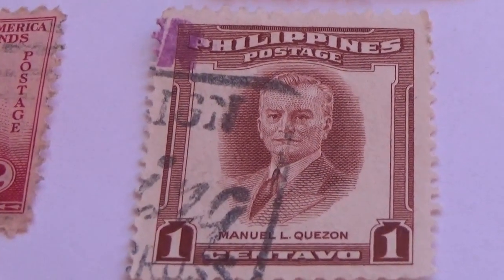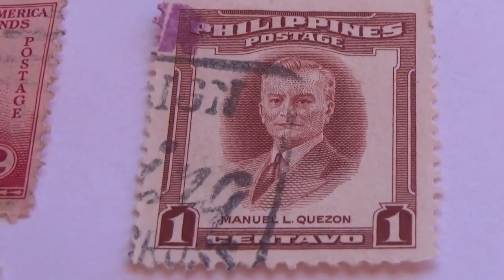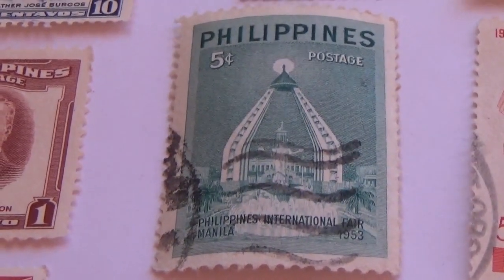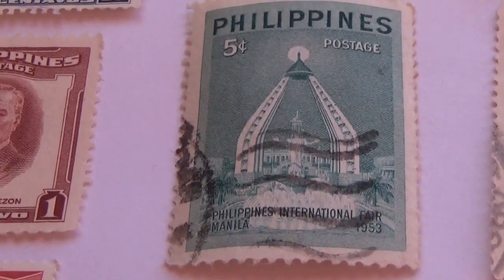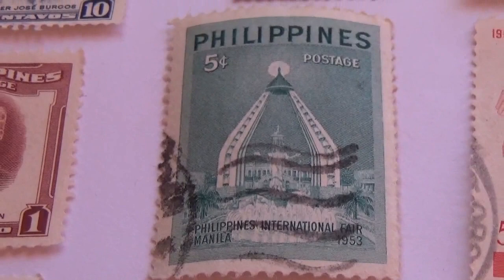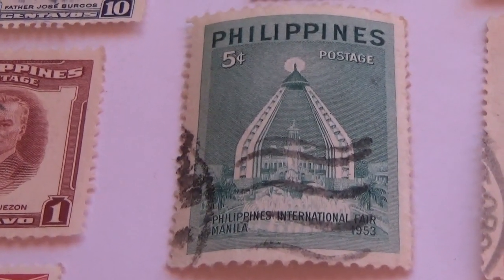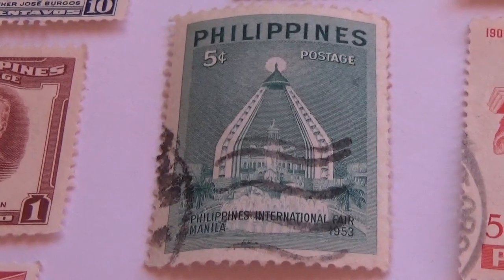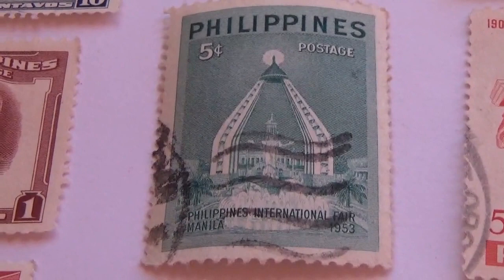And here we have a one manual. And this one — look at this one — this one's a five-cent. Isn't this beautiful? This is 1953 right there on the stamp. Very nicely designed — look at that, the architecture of doing that, you know, it's very creative, very nice, beautiful stamp.